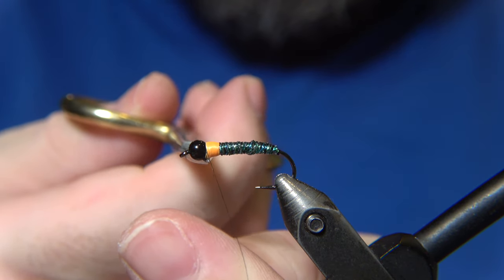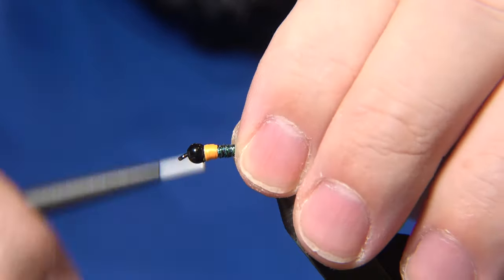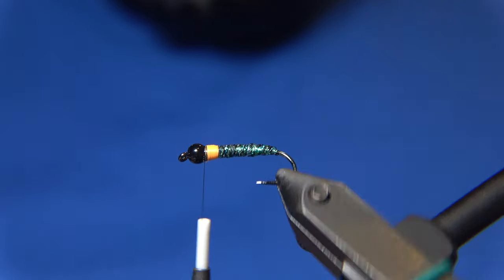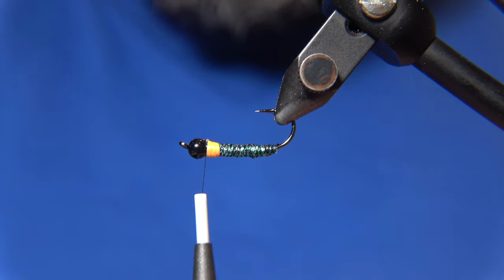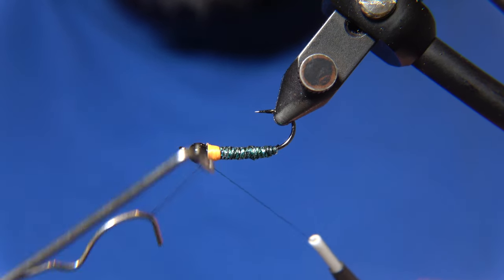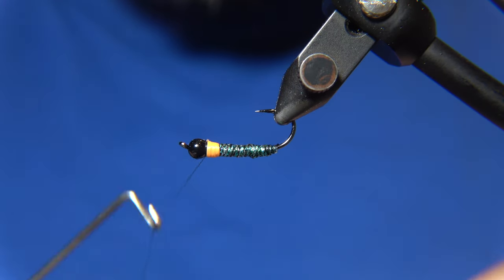Fish it really deep — that's why the tungsten bead is really handy, to let it sink down. Then we just do a little finishing knot on it. The pattern is in the video description.